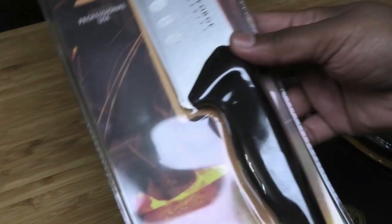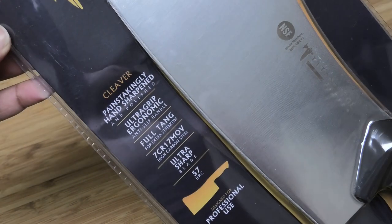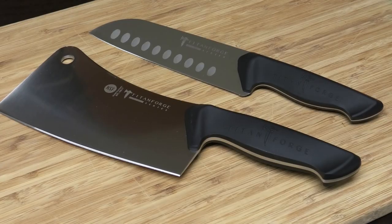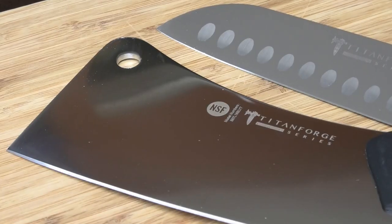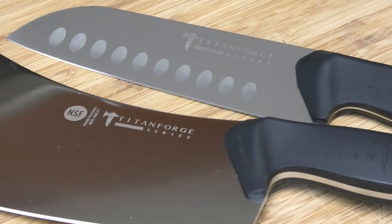Right out of the gate, I love the fact that it's one continuous piece of metal. You can see that one piece of metal going straight into the handles, and that's what I like — because sometimes the knife tends to fall away from the handle, but with this being one continuous piece, that's not going to happen.